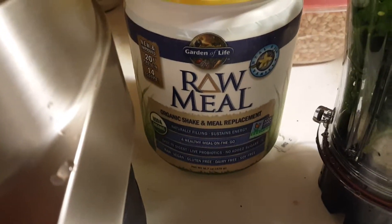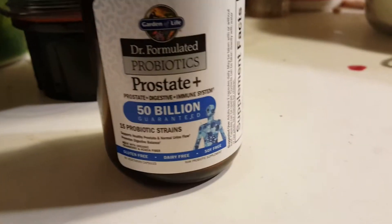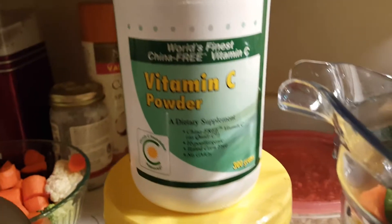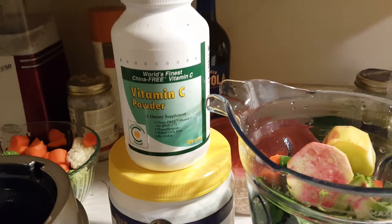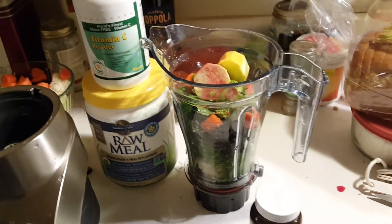I'm gonna put some of this raw meal in, a probiotic — oh look at that, probiotic prostate — and some of this great vitamin C. Apparently most vitamin C is made in China from GMO corn.